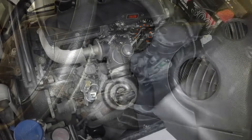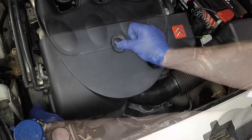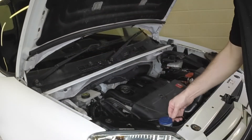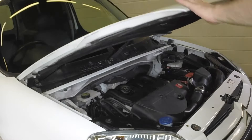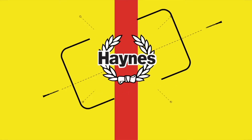Refit the cover to the top of the engine. Stow the safety prop firmly, close the bonnet and ensure it's secure.